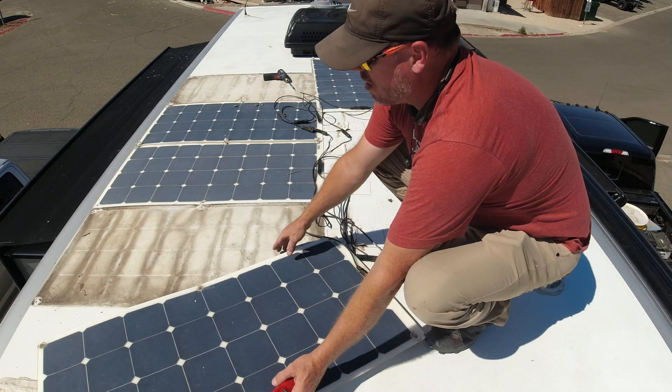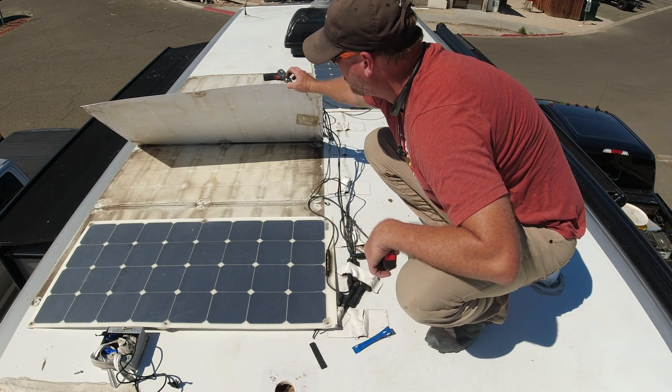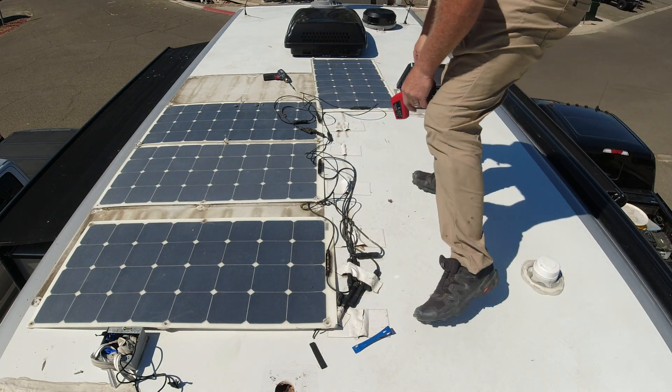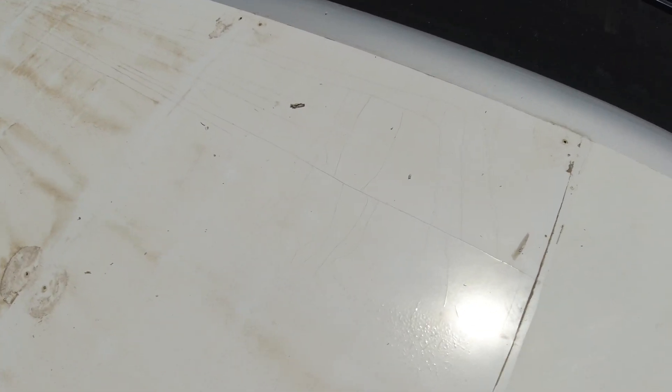We'll have to address this with the client and let them know that the roof is pretty bad. Everything has been cleaned, and there is a locked racket. This here is actually flaking and bubbled up, and all of this over here is on the verge of bubbling. He's researching what to seal it with and we'll get it sealed and keep installing.